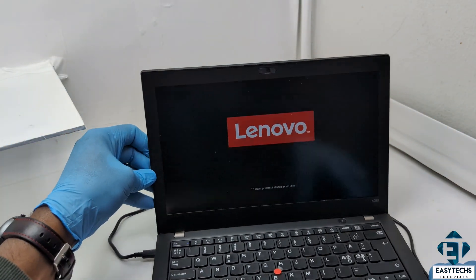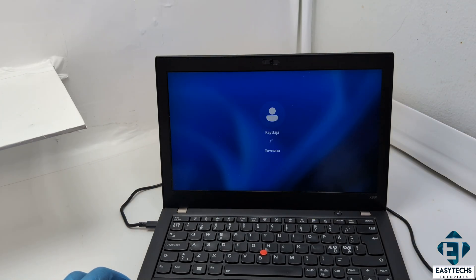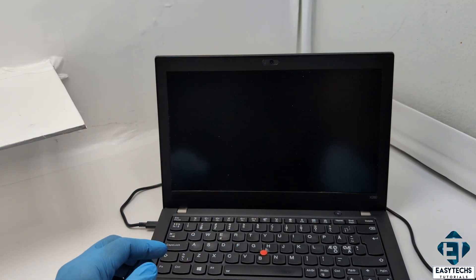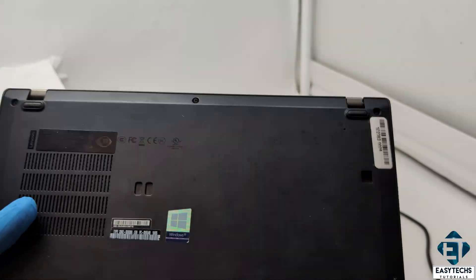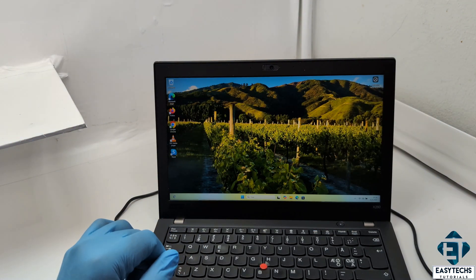Unfortunately though, the issue didn't end here. For you, this might be all you need — if yours powers up after a power reset like this, just try to restart it a few times to be sure that it continues to power up. For this laptop, I decided to shut it down to be sure it comes back on normally. But unfortunately, it went back to the original problem once again — not starting up at all when the power button is pressed. I tried the power reset over again and it came back on, but when I tried to boot up after shutting down, it would fail again. So this became a continuous cycle, meaning this laptop needs more than a power reset.